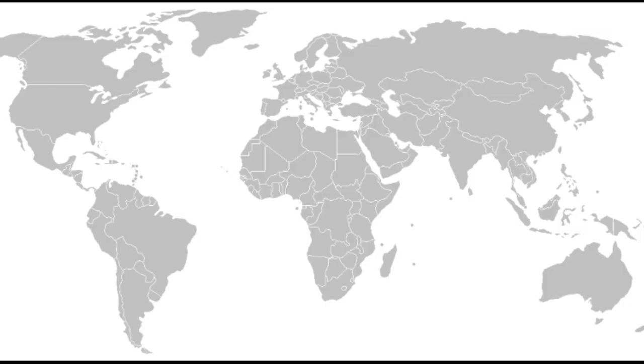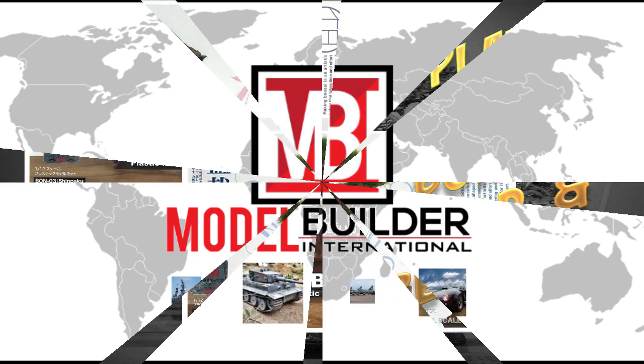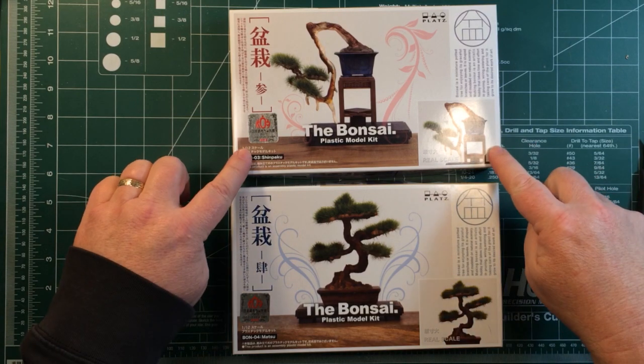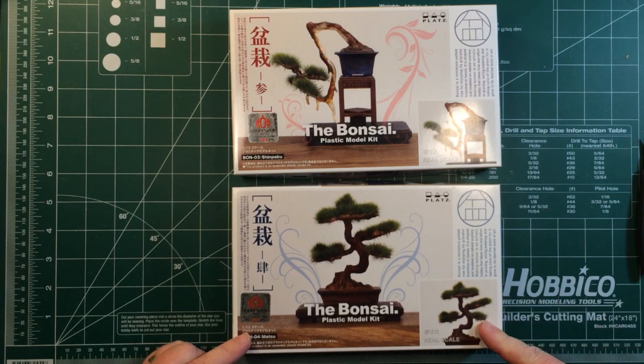So the first one is number three and that's number four. We'll have a look, see what's inside the box, see how they're put together — maybe we'll actually put them together in their 1/12th scale. Okay, so let's have a look inside the two boxes, see what we get. This is obviously number three; this is the real scale, what it actually looks like, and you can see the pictures there.